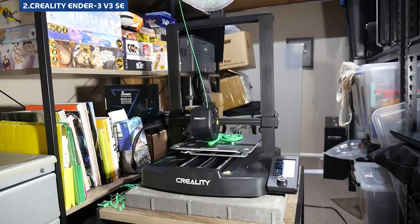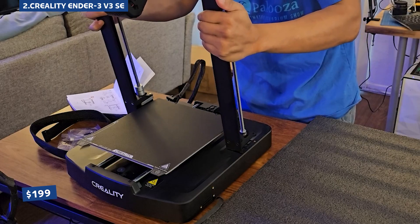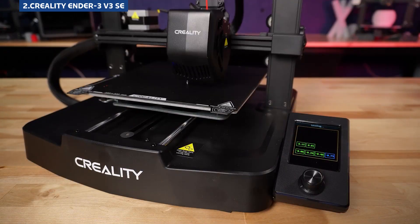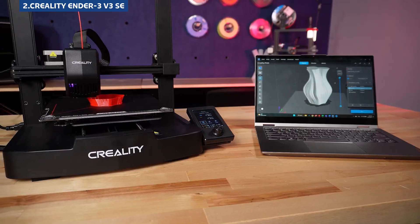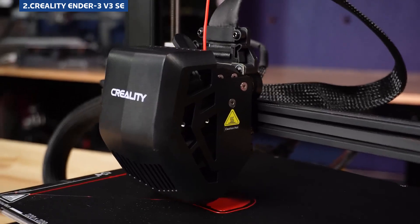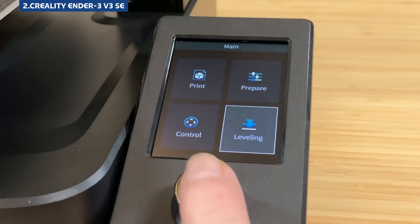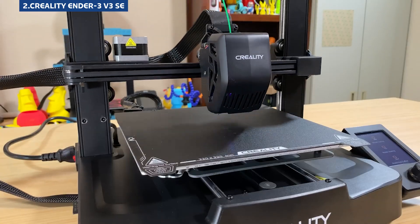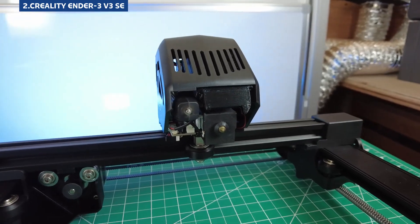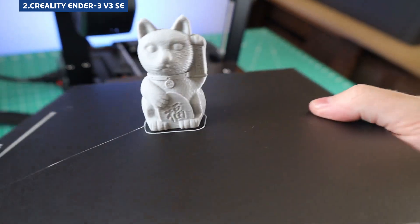Creality's Ender series has long been the go-to for affordable 3D printing, and the V3 SE keeps that legacy going strong. At just $199, it offers a larger build volume than the Bambu — 220x220x250mm — a maximum print speed of 250mm per second, and support for PLA, PETG, TPU, and even ABS if you use an enclosure. The Direct Drive Extruder handles various filaments with ease, and while setup takes a bit more effort — about 25 minutes — it's still very manageable for beginners. Auto bed leveling is included and generally works well, though it might need the occasional tweak. One of its biggest advantages is the massive user community: if you run into trouble or want to modify your printer, there are countless guides, forums, and tutorials to help.